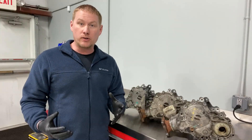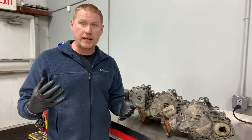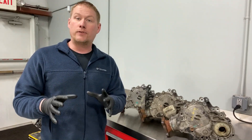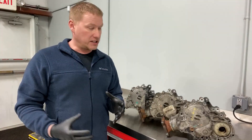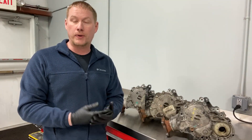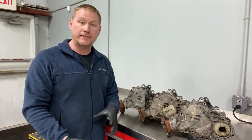By the time you start smelling a propane smell or feel or hear anything in the drivetrain, the PTU is done for — it's just time to change the whole unit. The good news is that new units from Ford have a different style cover that includes a fill and a drain plug. So with the newer unit, you can maintain the fluid every 20-30,000 miles and it should last a hundred thousand miles or more.